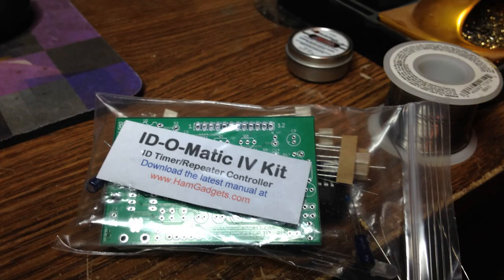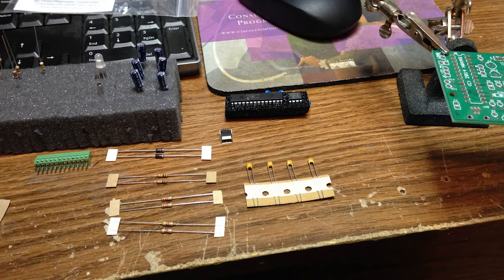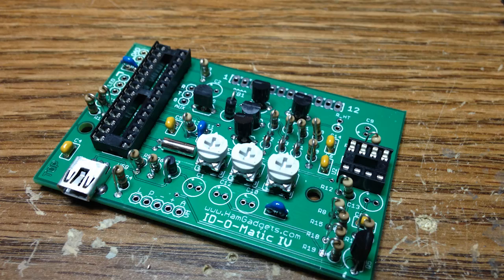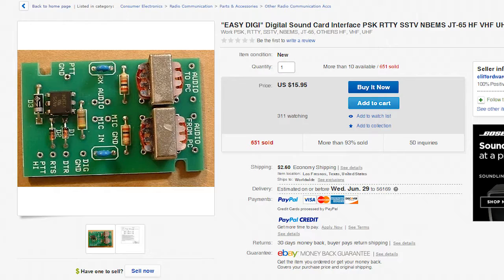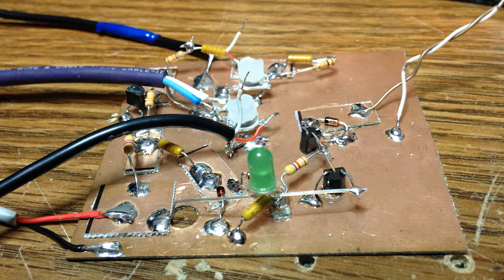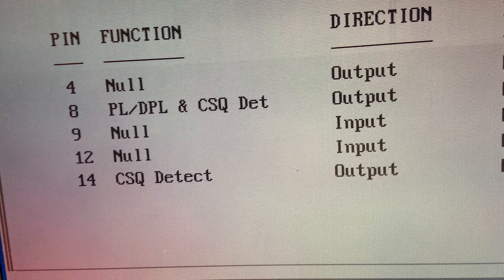I built the ID-O-Matic because I'm faster and I love building kits. Alex programmed the radios because he has the ancient laptop that runs the DOS software these radios require. We plan to have these repeaters linked via EchoLink, and we both did that in different ways. Alex had an EZDigi interface laying around from a previous project, so he was able to use that for push-to-talk. I built a VOX circuit from a schematic I found online. Surprisingly, it was Alex's setup that didn't work on the first try. After fighting with it for a few lunch breaks, we discovered it was a minor programming error.